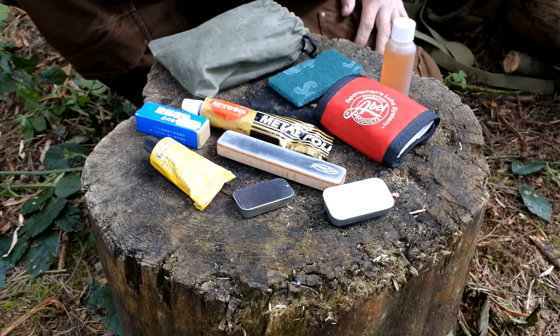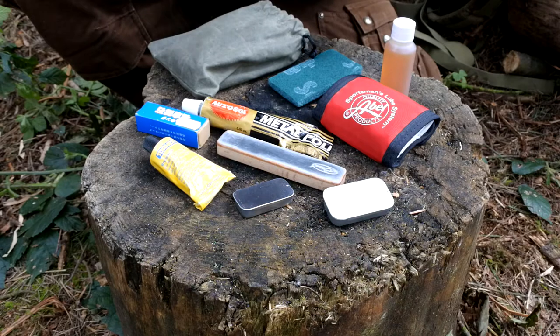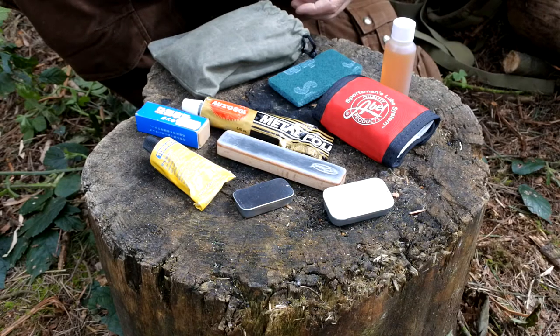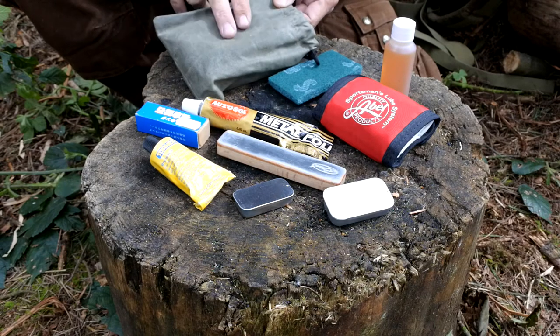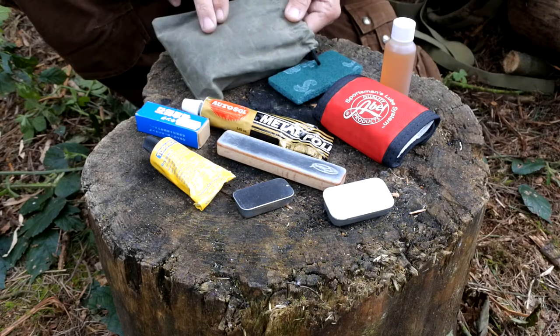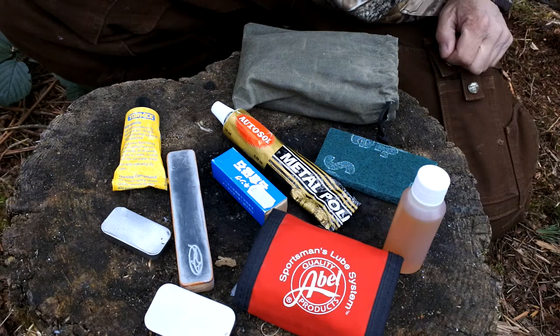Just like everything else to do with bushcraft and survival, there's a myriad of products out there which you can use for maintaining high carbon steels. What I've got in front of me is a selection of things which I tend to keep in the house. What I tend to do is just carry a few of these items in a canvas bag which I use as my field sharpening kit and also a little kit to maintain the steels.